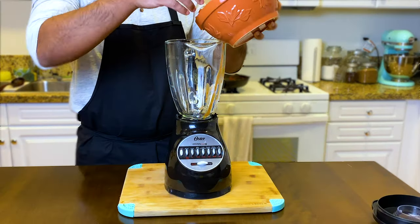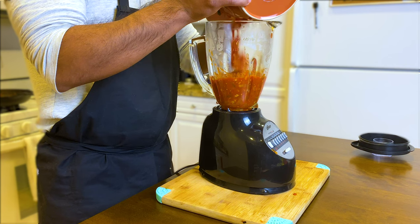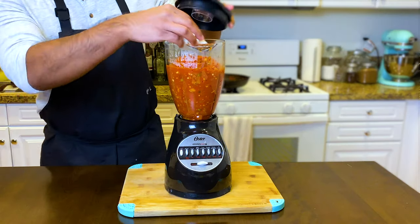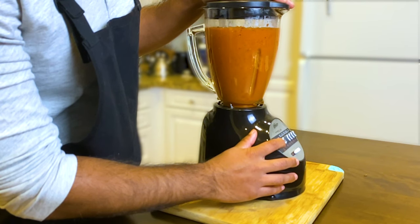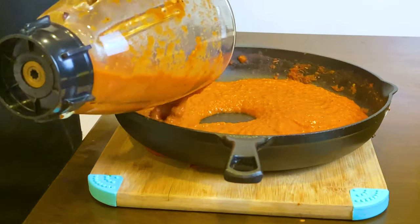Get that blender out and gently pour in the sauce. I almost burned my hand there trying to pour it in — I'm going to clean up that spill really quick. Then press that puree button, sit back, and enjoy. It takes like 40 seconds. Pour that sauce into an oven-safe dish or pan.